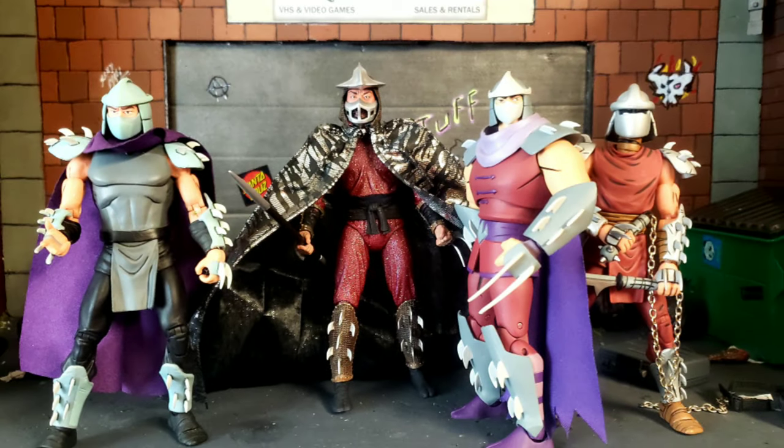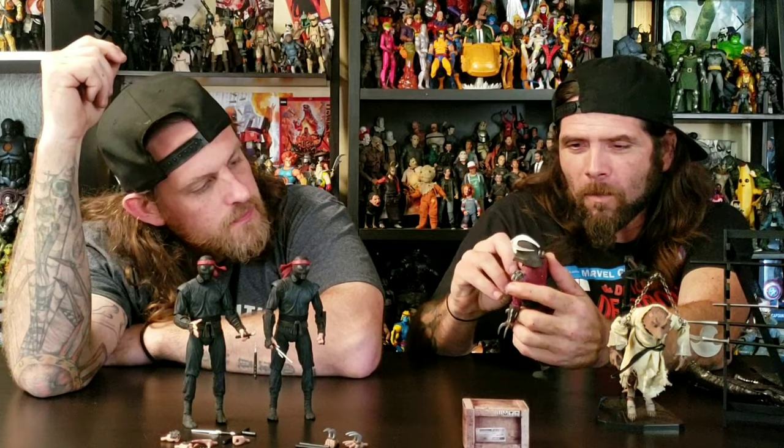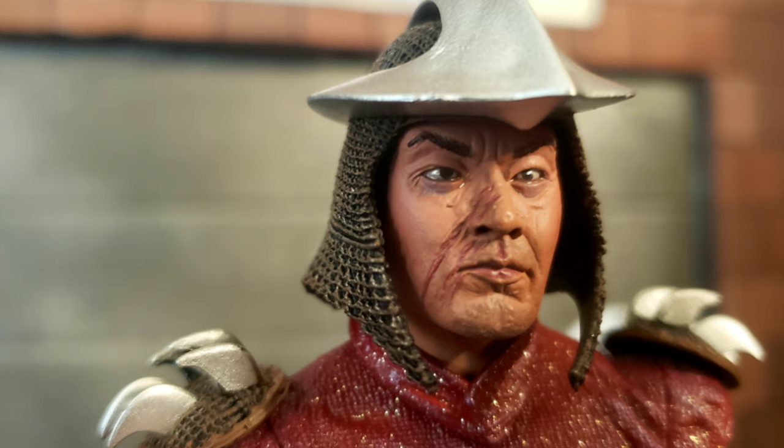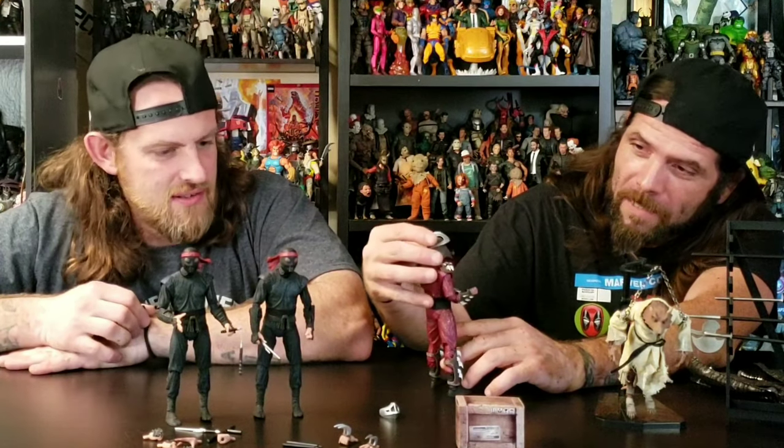Shredder looks almost just like the cartoon version, but they always had sleeves on them — so it was a little different seeing it as a kid, just a different version, but it makes more sense now. And he still looks better than the new Ninja Turtle Shredder. He's got all those little blades so you want to be careful. He's got the extra hands and doesn't really come with too much — he comes with an extra set of hands. Oh, check it out — his mask comes off! So you see the gnarly scar that Splinter gave him when he wasn't even mutated yet. That's pretty cool — I did not know that his mask came off.